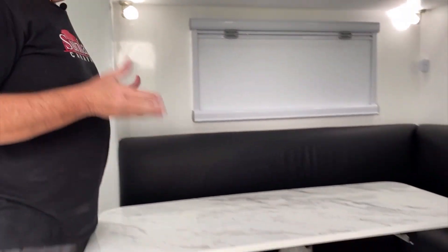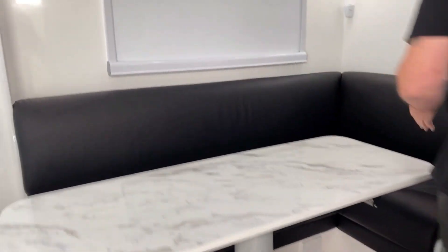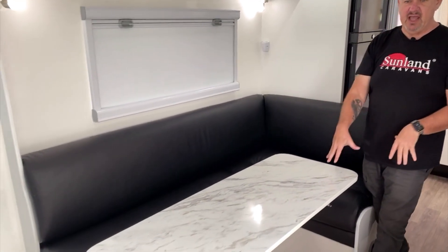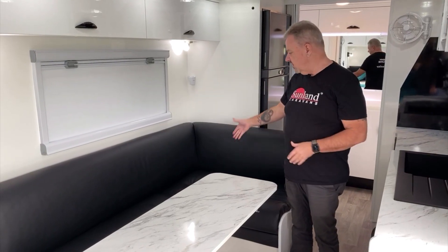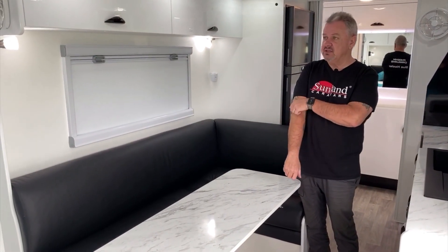What they've got in this van that's a little bit different is they've gone for a bed-seat conversion. Instead of our normal cafe dinette, they've gone for this L-shaped lounge. We've put the L down this end of the van and then you've got that length down there - this here drops down and now we've got a bed-seat conversion. They've got a youngster, so being able to turn this into a nice bed with extra length works out really nicely.